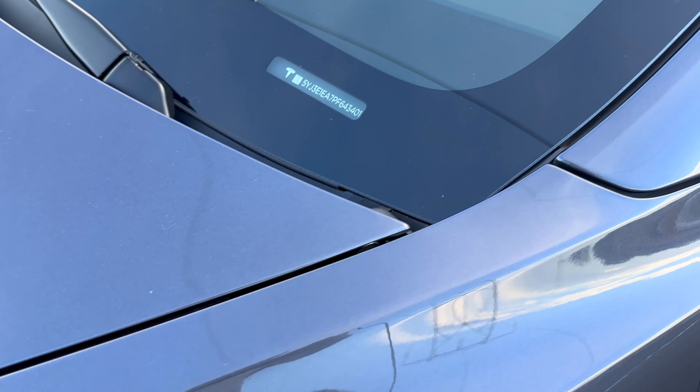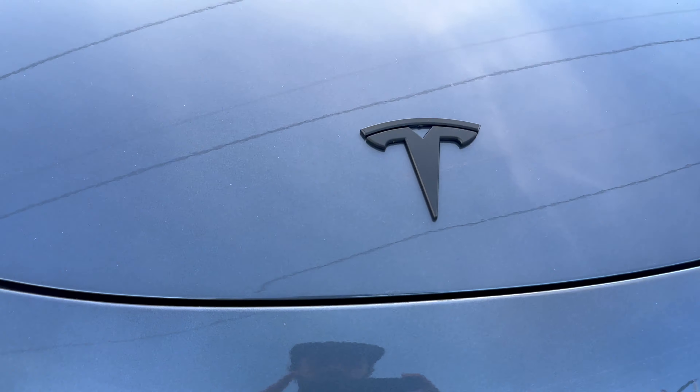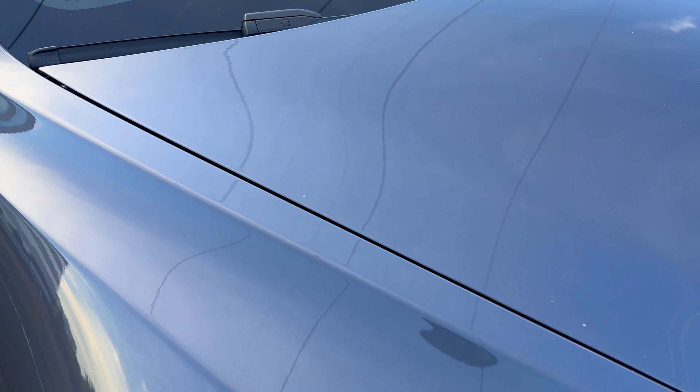The hood alignment as well — very small panel gaps, nothing to complain about. It's nice and smooth right against where that emblem is in the front, so the coefficient of drag should be really good.